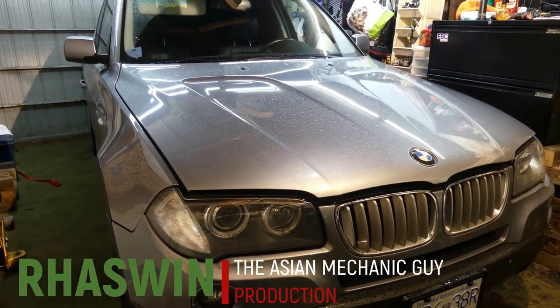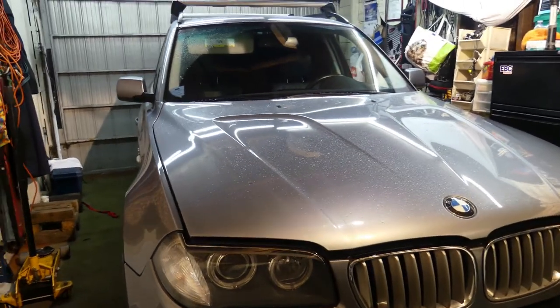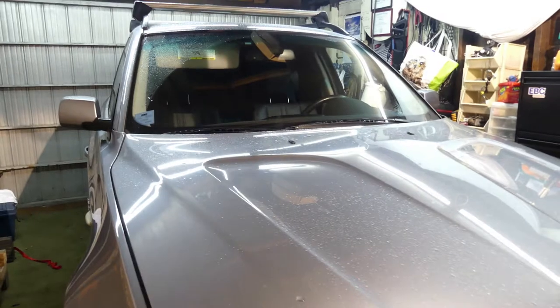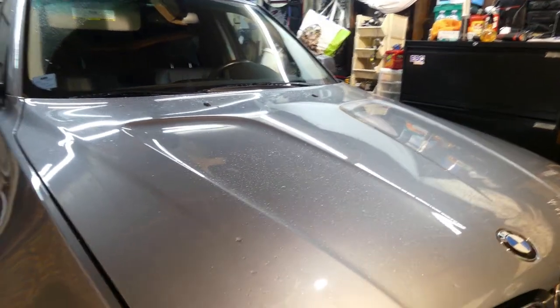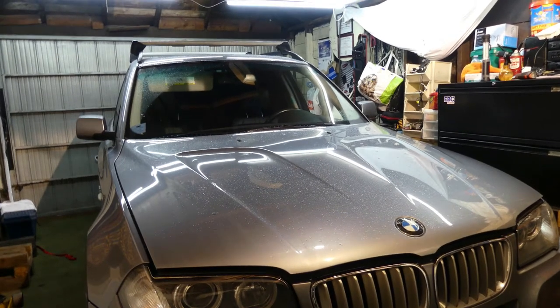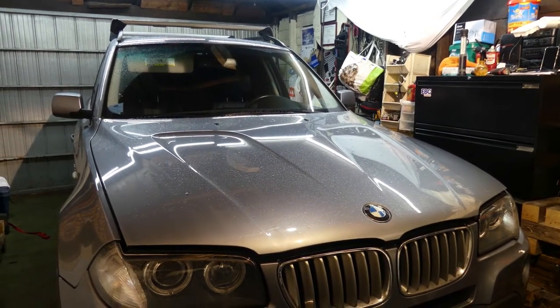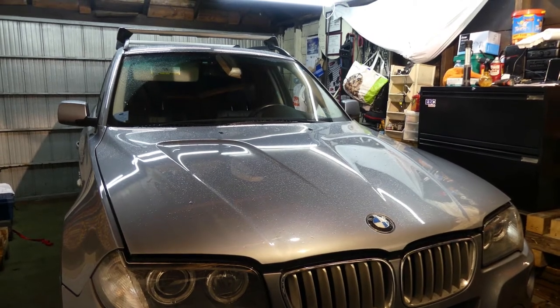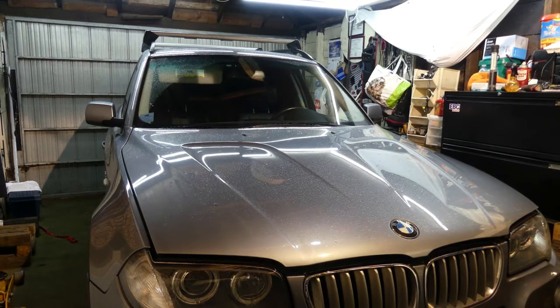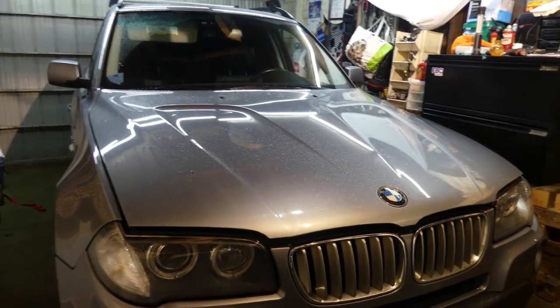Good morning everyone, this is Rashwin, the Asian Mechanic guy. For today, we got this BMW — I think this is an X3, 3.0SI, 07 BMW with a 3.0 liters engine. The complaint on this car is a coolant leak. I will be showing you how to diagnose and check a coolant leak for any kind of car using my radiator pressure test. Join me today, let's diagnose this car and hopefully fix it too.